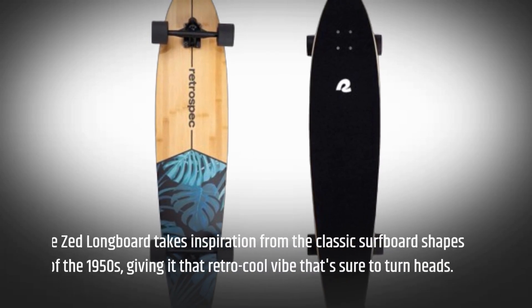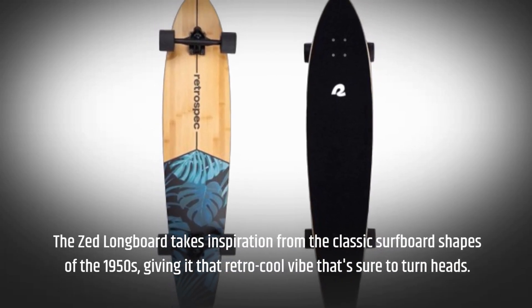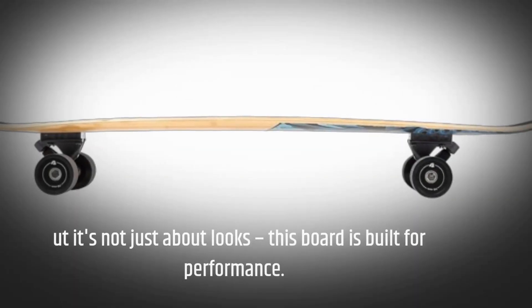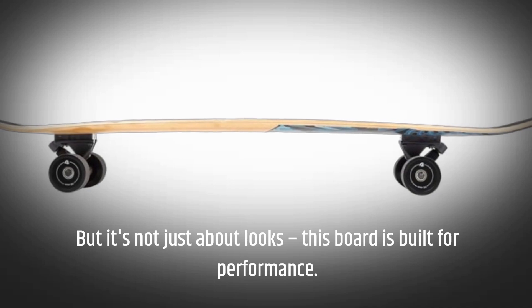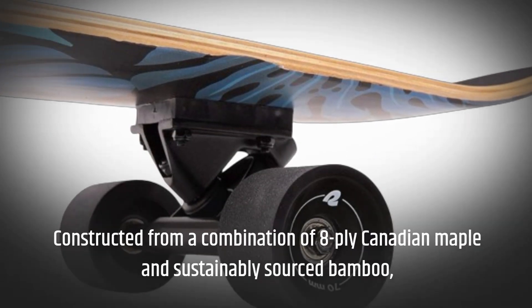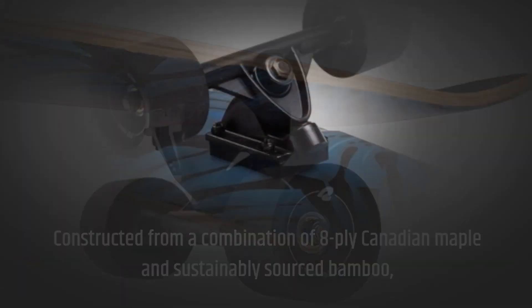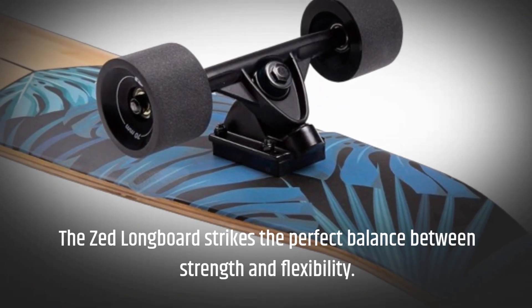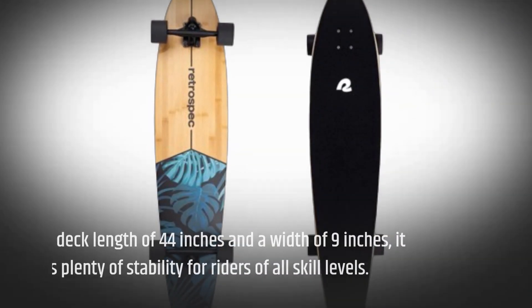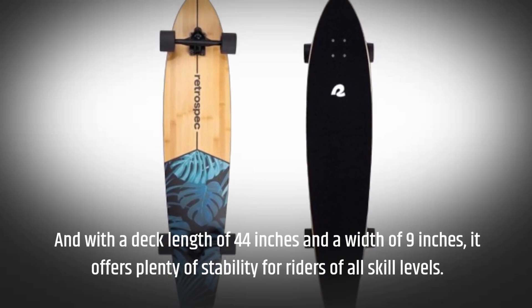The Zed longboard takes inspiration from the classic surfboard shapes of the 1950s, giving it that retro cool vibe that's sure to turn heads. But it's not just about looks — this board is built for performance. Constructed from a combination of eight-ply Canadian maple and sustainably sourced bamboo, the Zed longboard strikes the perfect balance between strength and flexibility. With a deck length of 44 inches and a width of 9 inches, it offers plenty of stability for riders of all skill levels.